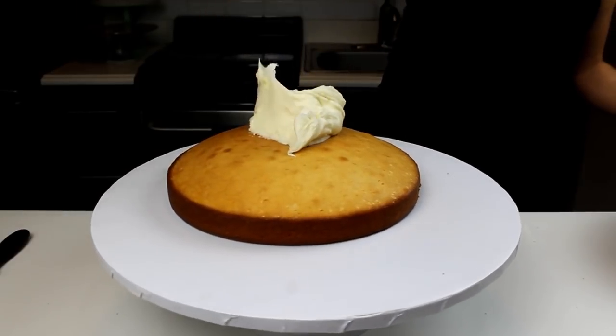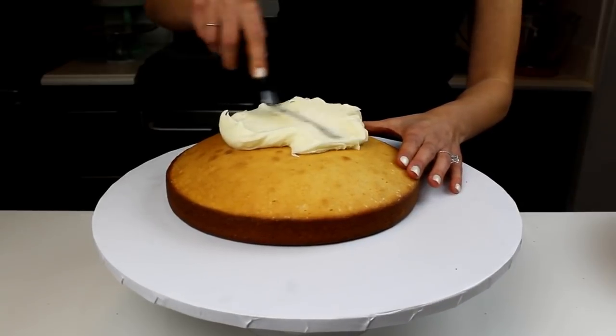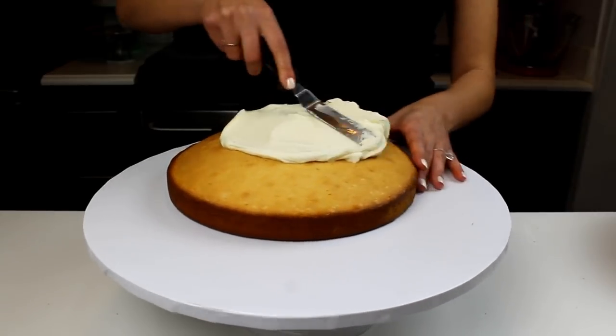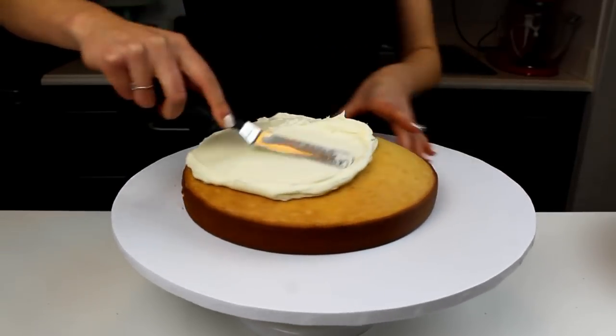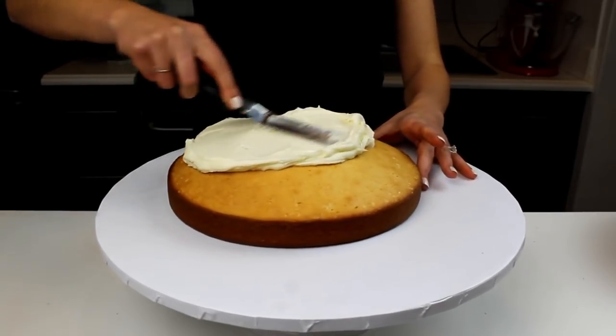Place the cake layer towards the back of the cake board and then frost about two-thirds of the cake layer. Once an even layer of frosting has been spread on top of your first layer, add on a second layer that is 8 inches across.